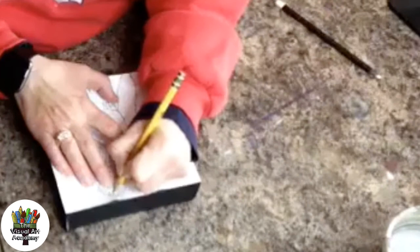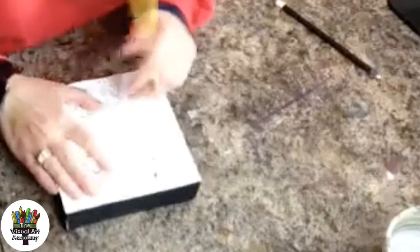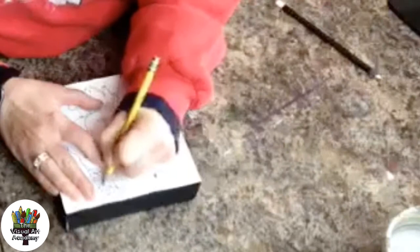Here's my image on top and all I'm going to do is start tracing with a pencil — it's not super sharp because I don't want it to poke through my paper, but it's coming through beautifully. I can see the lines perfectly. I want to be able to see my lines without poking through the paper.